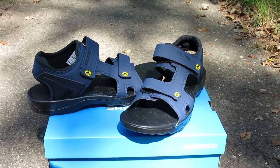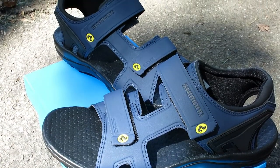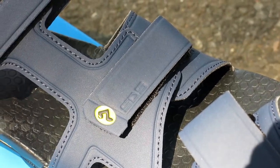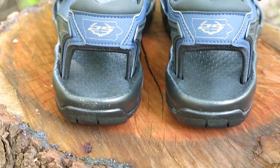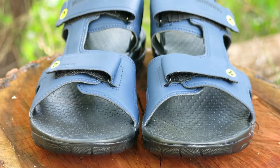Use them for pedaling around in seasonal weather, on a bike tour, or strap them to your bike and take them fly fishing. They have a synthetic leather liner with mesh that makes the sandal easy to dry when they get wet, and a wide footbed platform that provides ample space to spread out your toes, giving you a nice comfortable ride.